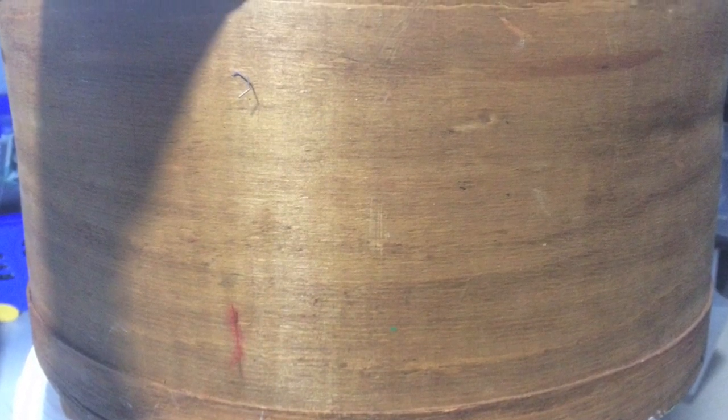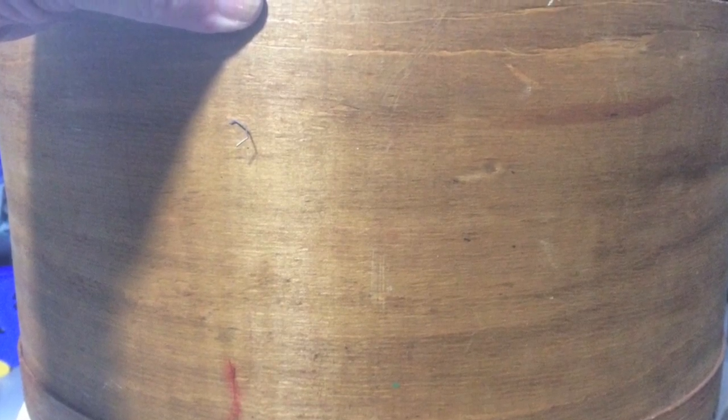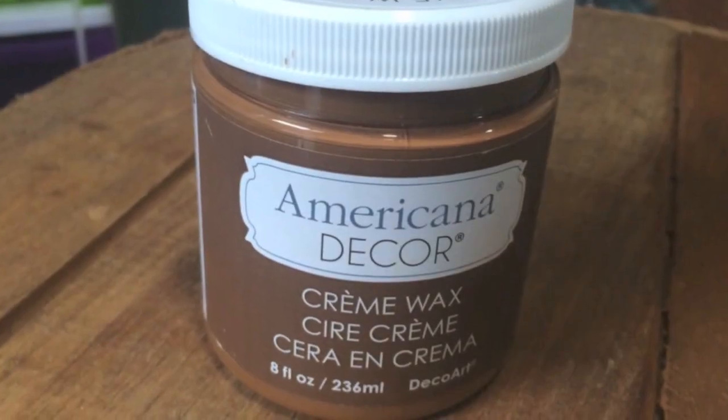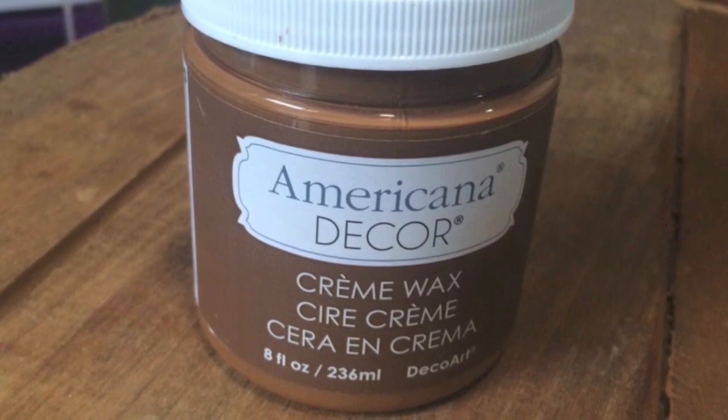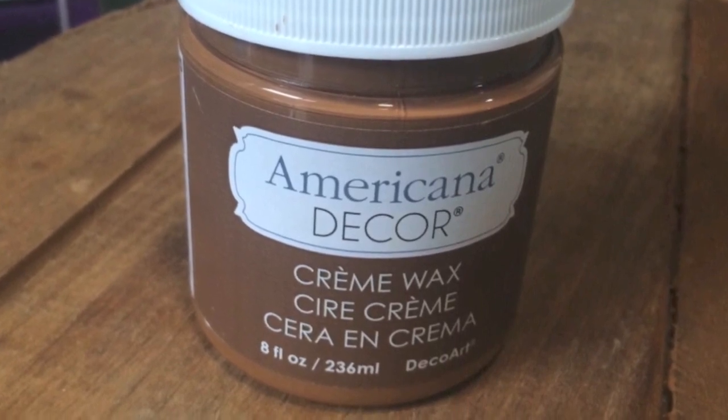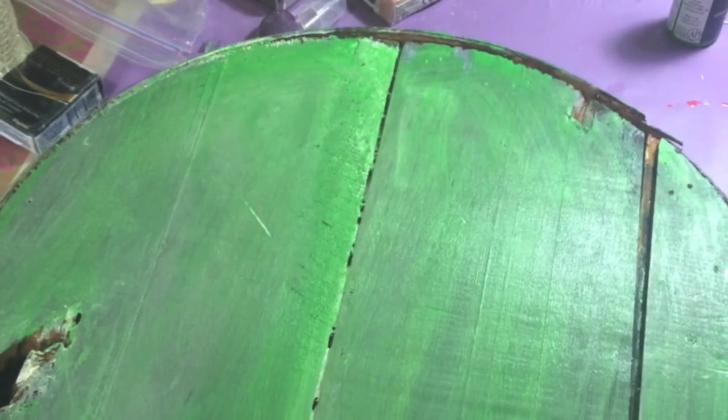I thought, you know what, I'm gonna paint it - I'm not gonna go crazy and do something amazing and restore it, but I'm gonna fix it up a little bit. So I have this cream wax stain from DecoArt. I thought I'd try it and that's how I started. I did that first, let it dry for quite a few weeks, and then went back to it and started adding color.